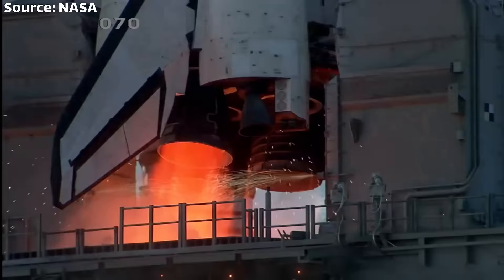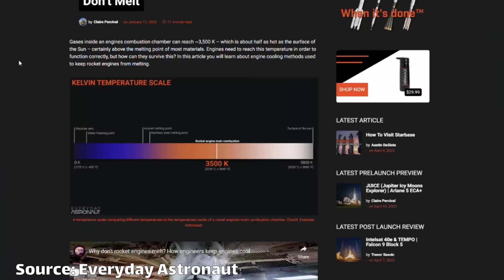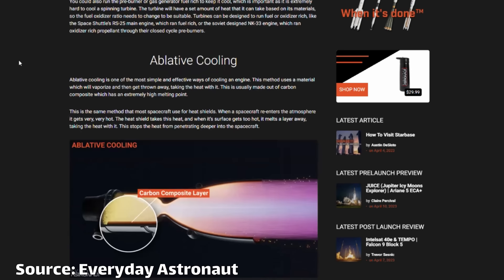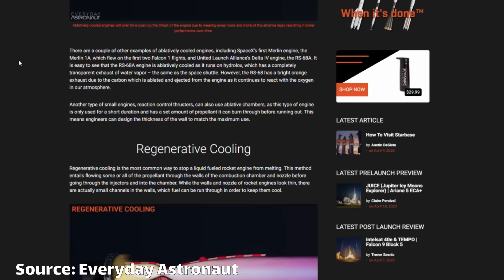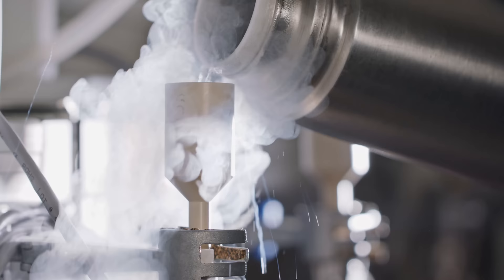We're mixing together fuel and oxidizer and igniting it to create some type of force. Hot, expanding gas escapes through the nozzle throat. Unlike a car engine, the temperatures and pressures inside of this main combustion chamber are truly staggering — we're talking about upwards of 3500 degrees Celsius and pressures in excess of 6000 pounds. So if you'd like to keep your combustion chamber from just melting into a pool of metal, you need some way to actively cool it. The most common technique is called regenerative cooling, where you pump the fuel or oxidizer through channels along the surface of the combustion chamber to draw the heat away — kind of like water cooling a PC, except you're using cryogenic liquid hydrogen instead.